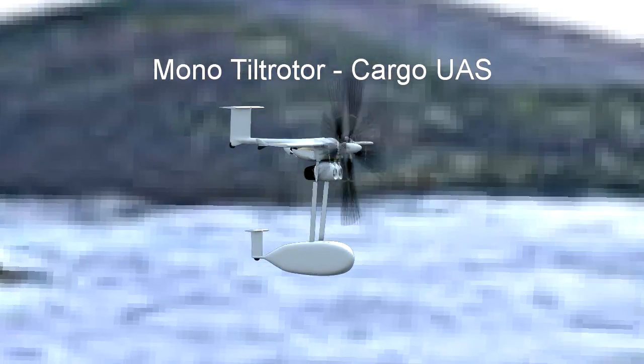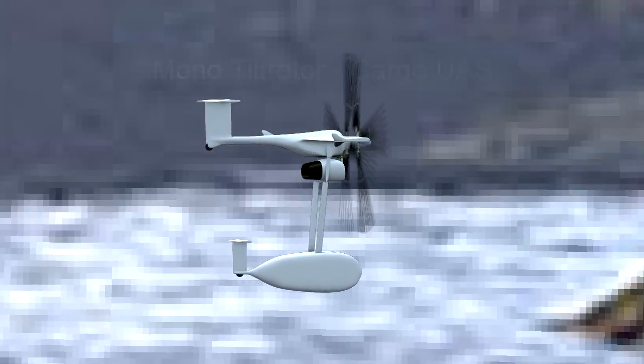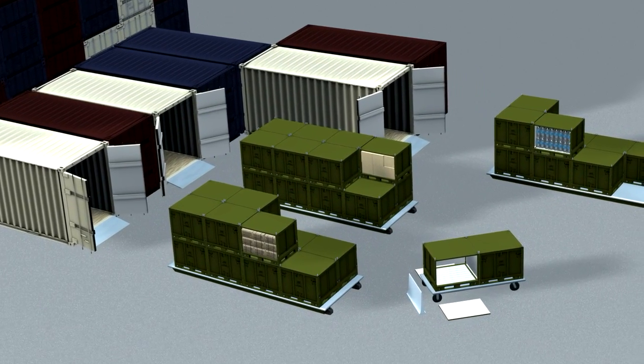In this draft video we're showing the current status of the mono tilt rotor cargo unmanned aircraft system. For those of you who have been following this project, some of this may be repetitive; certain parts will be new.